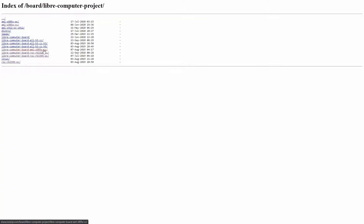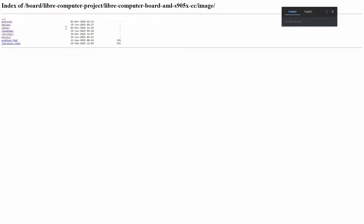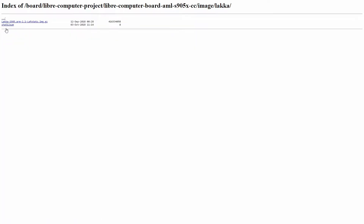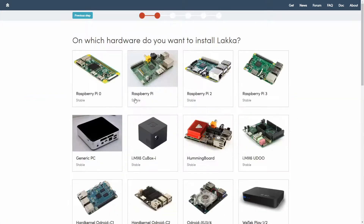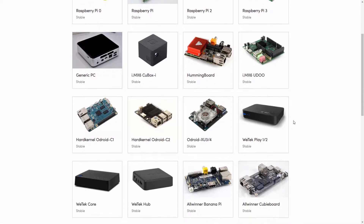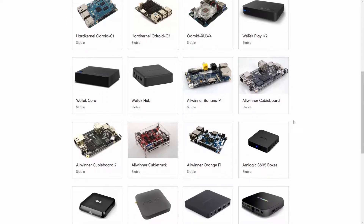Quick side note: I checked out other images of Lakka built for similar hardware that were based on newer versions of the OS, but I wasn't able to get any of them to run on the potato here. I'm definitely no expert when it comes to these things, but I did some research and just wasn't able to get any other versions up and running. If you're smarter than me and have done that, I'd love to hear how you did it, what image you used, and some instructions to get it going.